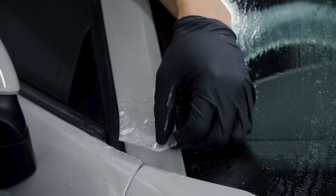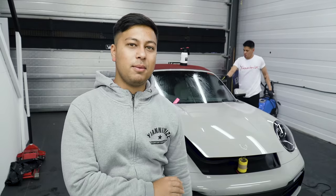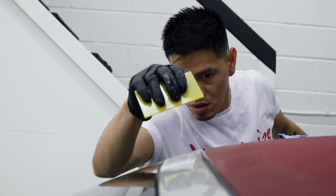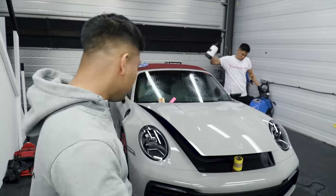As you guys know, we've never done PPF at Yanomize before — first time I'm personally seeing it done. Very, very different to wrapping. Can't get any creases in it, can't heat it out. You can see everything under PPF. It's really hard to not get dust. Wrapping is dry; PPF is all wet. I'd better get back to work — see you in a bit.